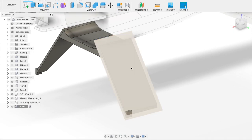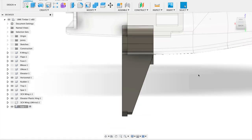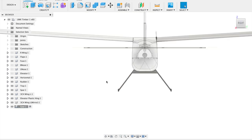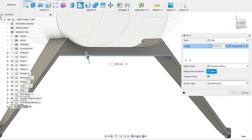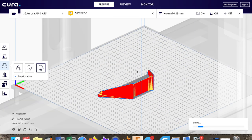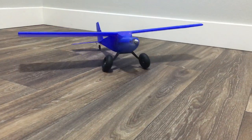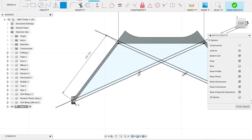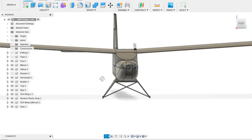After having quite a few failed attempts at hand launching, I decided to put some landing gear on there and hopefully have a little better luck. The first set of landing gear I made was pretty simple with no structure between the two gear, and that definitely didn't work — it just squatted down really hard. So what I did was add a cross beam to hold it together.